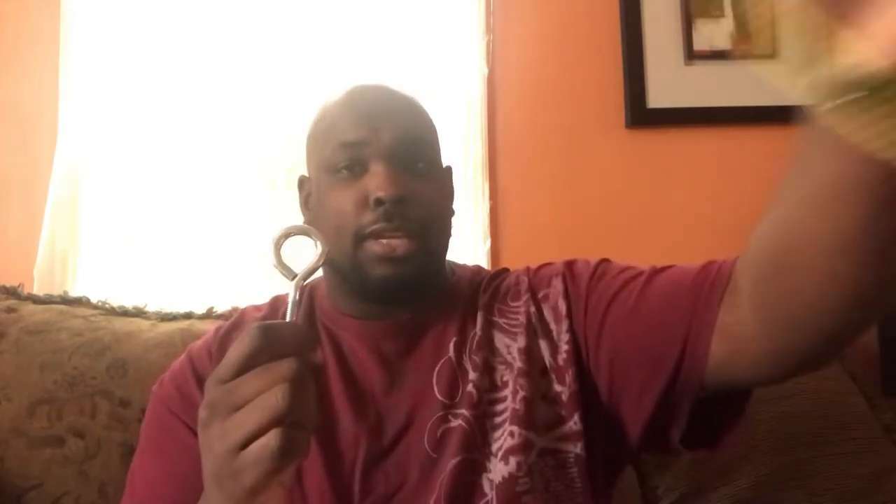Now we have our swivel tied onto our main line via Palomar knot. Now we are going to make our own leader with a hook. First thing I like to do is tie a snail onto my hook. This is the hook — the eye and the shank. Imagine the point of the hook is facing towards you and the shank is facing towards me. I will take my fishing line and go down and away, going out the back of the eye. I will hold that line down along the shank. I go ten loops because I go after bigger fish — more line on the hook makes it stronger. We are going to take our line and go ten times around the hook.